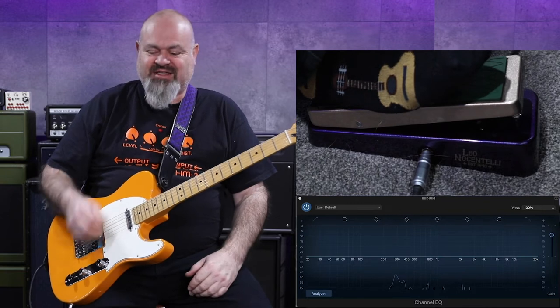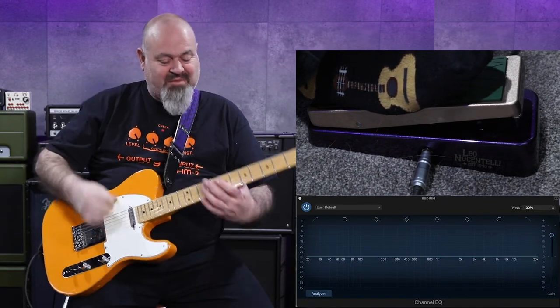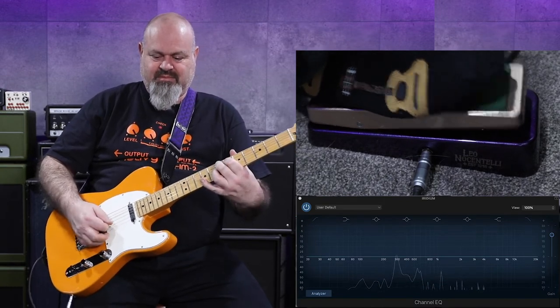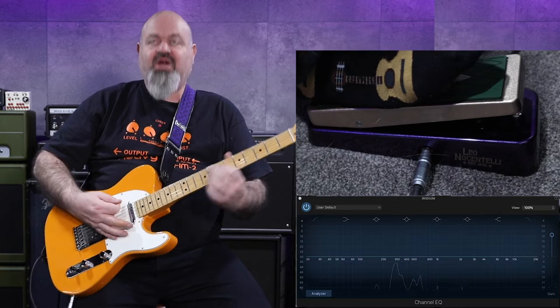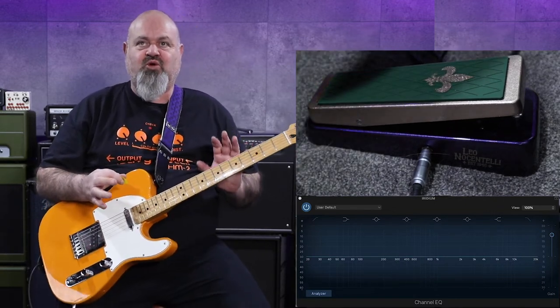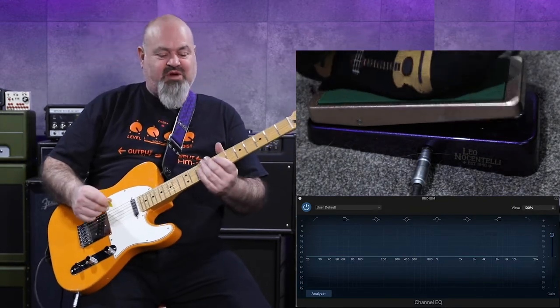That is funky. Go check out Leo. His band was called the Meters, I think from memory — don't hold me to that. Now I'm going to put some dirt. There are a couple of different ways that people like to hook up their wah pedals. I like it with dirt in front, like this, because I find it makes it really snappy.